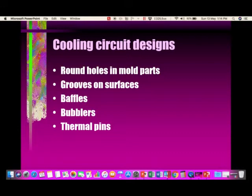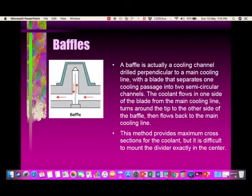Cooling circuit designs typically consist of round holes in the mold parts, or grooves cut on flat surfaces through which the coolant is circulated. You also provide baffles, primarily in the core regions, bubblers also in the core regions, and sometimes thermal pins where you cannot use baffles or bubblers.